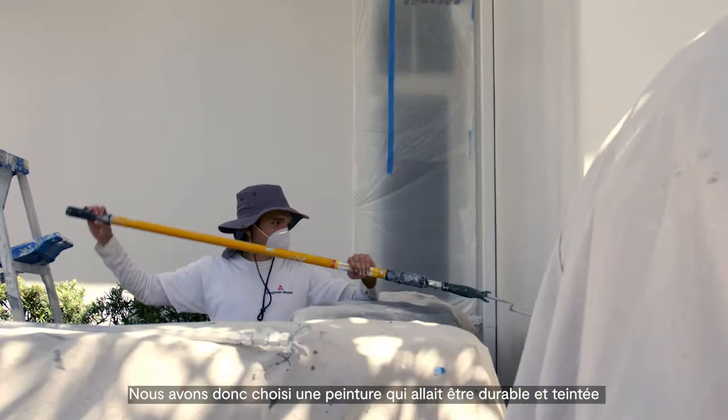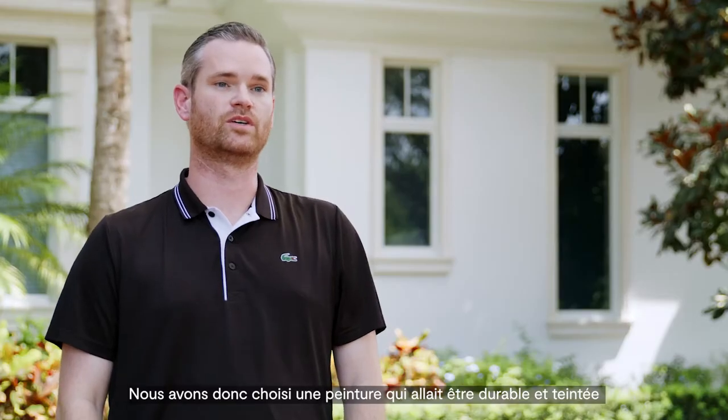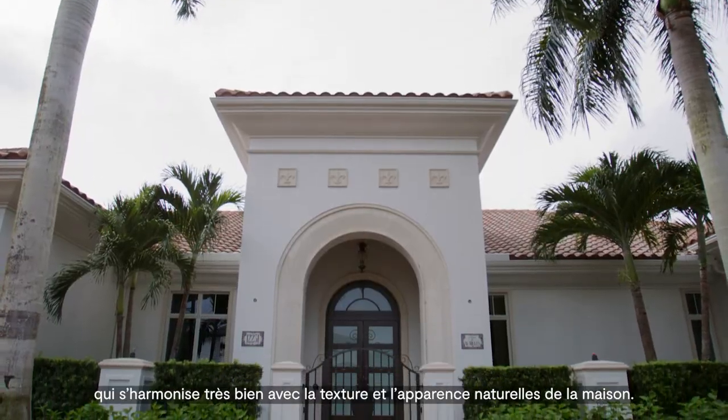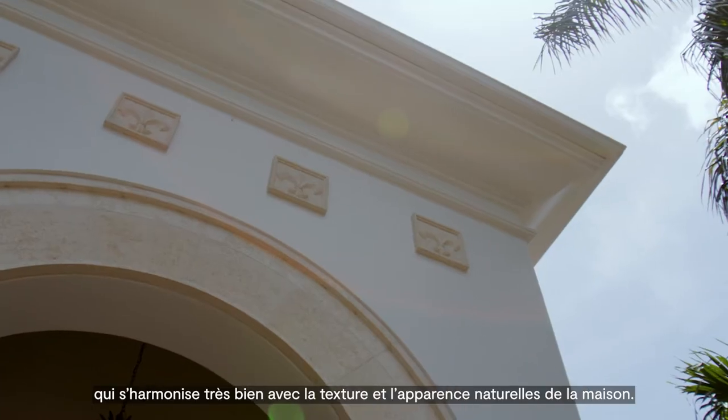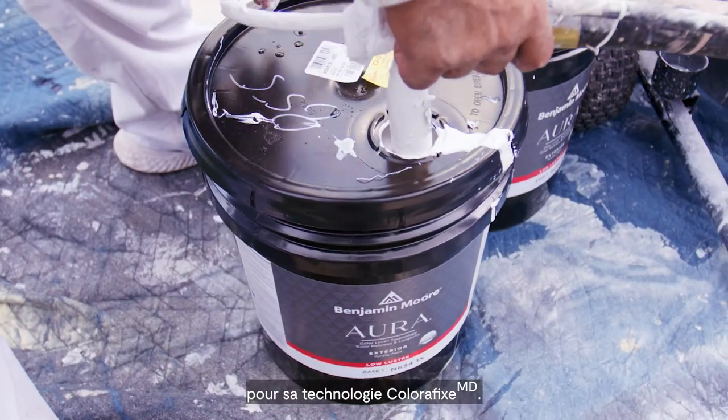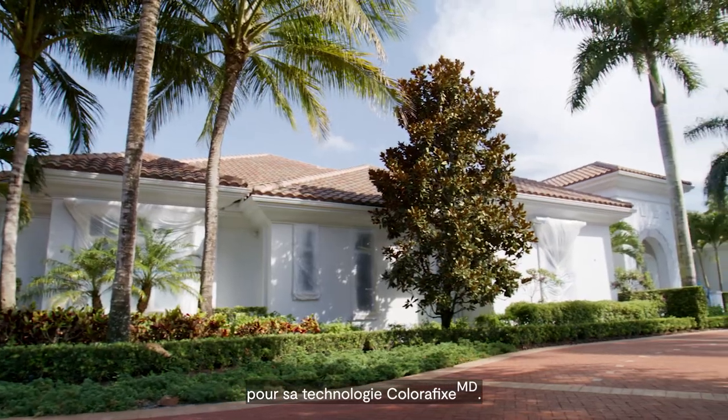We wanted to bring in a paint finish that was going to be durable. The color we chose for this project is Benjamin Moore Cloud Cover, which plays very nicely with the organic texture and natural appearance. We chose Benjamin Moore Aura exterior paint because of the ColorLock technology — we wanted it to last for years to come.